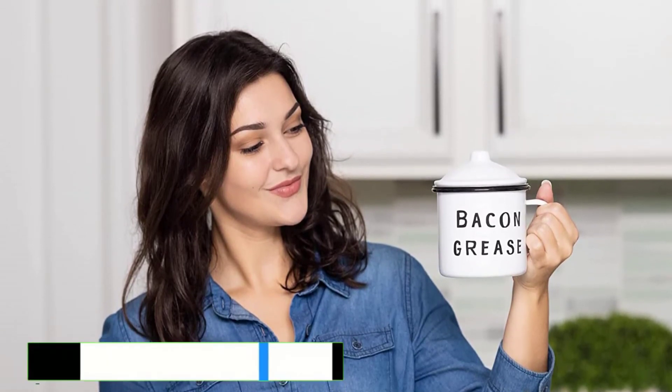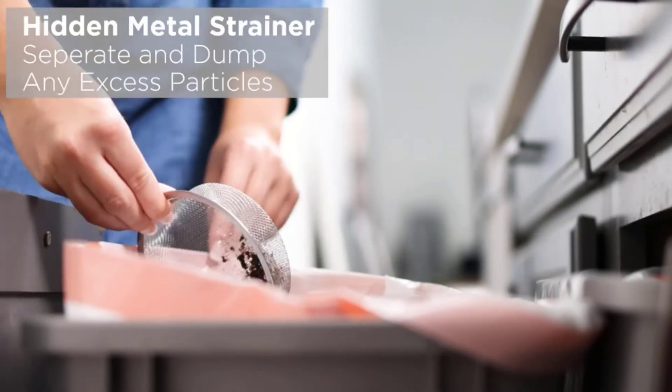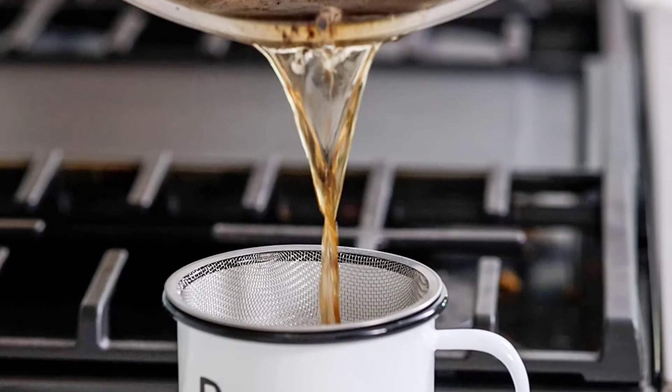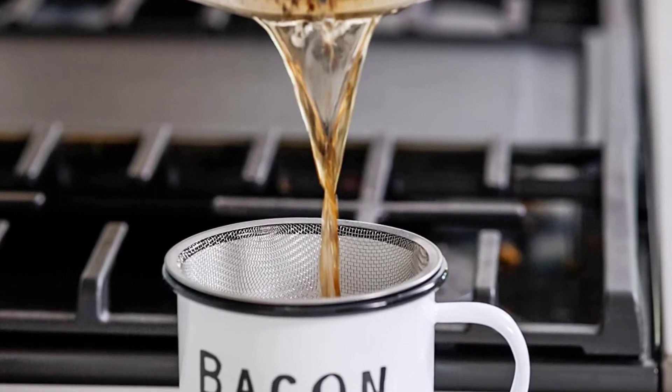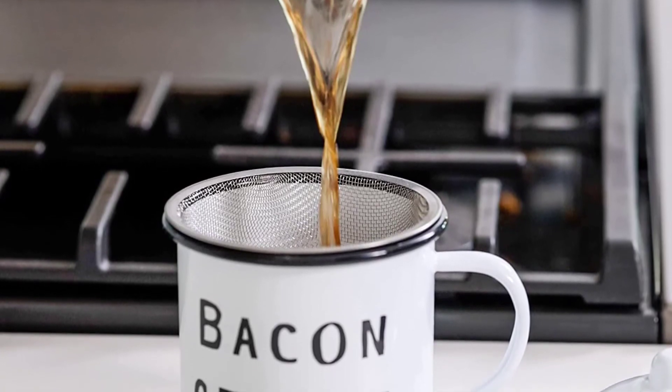This bacon container goes perfectly with the mid-century rustic farmhouse aesthetic. The simple white enameled metal container with black text adds a stylish look to your kitchen. Made with high-quality metal and an enamel coating on top, the container won't leak or break anytime soon.